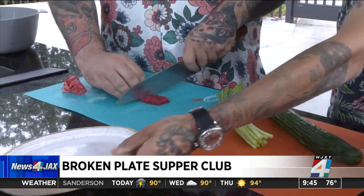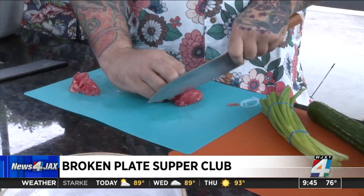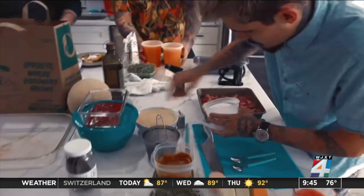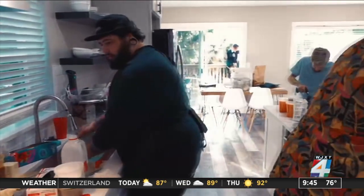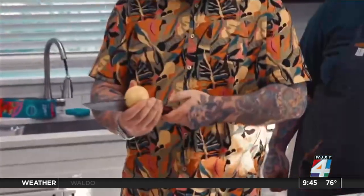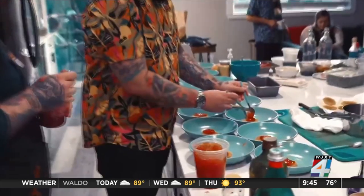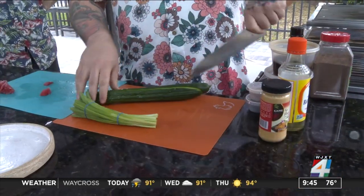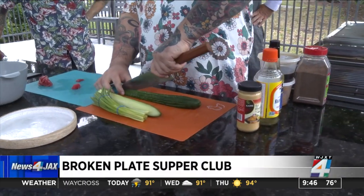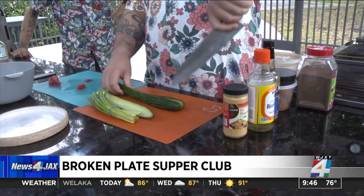So where did you two learn your skills? I'm mostly self-taught. I just really loved cooking and I bought every cookbook there was. So you're saying there is a chance for the rest of us? There's definitely a chance. So you've got that tuna fillet sliced up — you want nice little cubes. And then for the cucumber, you want to cut it into quarters.